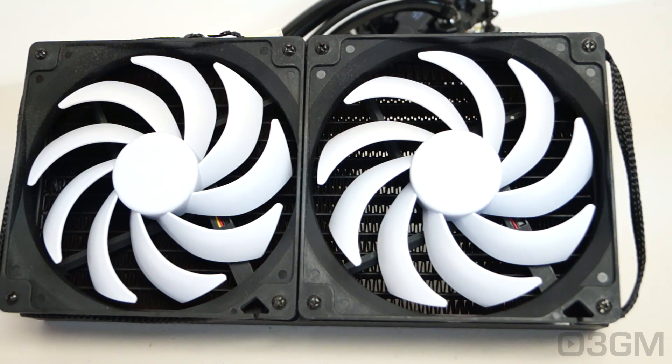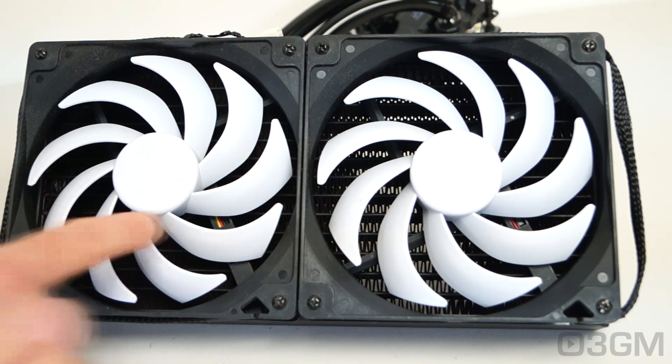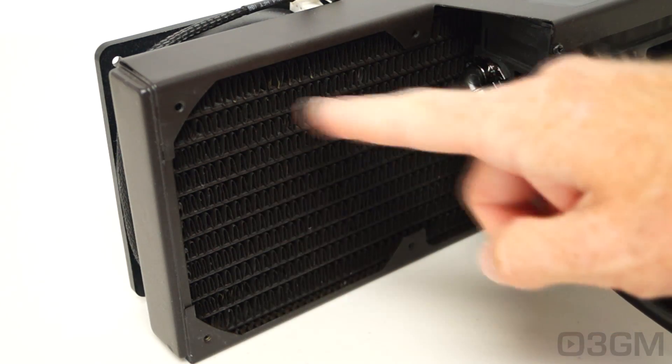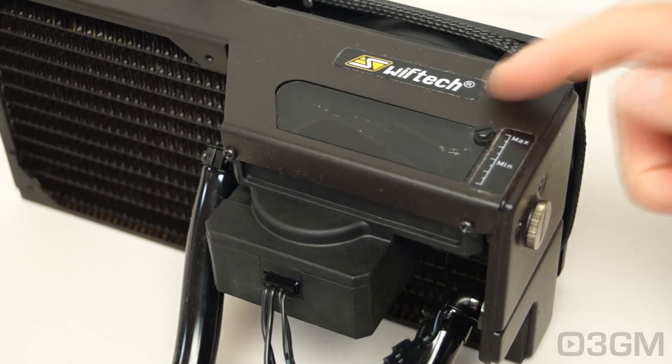The fans are 12 volt and the noise level is anywhere between 8.3 to 28.8 decibels. These fans are pretty quiet even at maximum spin — they push a lot of air and they look super cool.